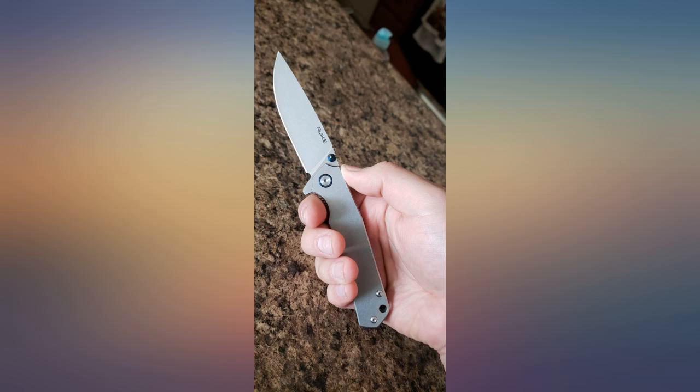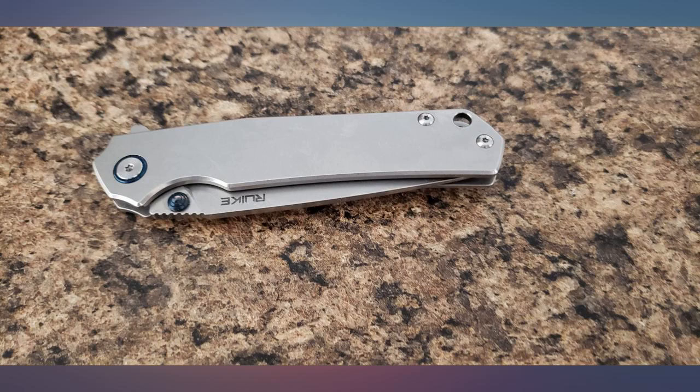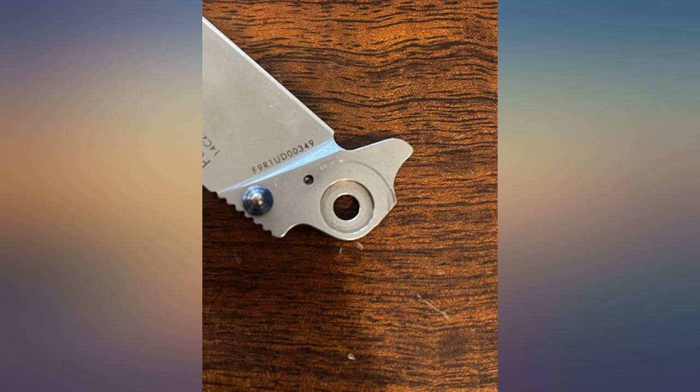It is a little heavy, but not terribly so. It also rides nicely in the pocket due to its narrow dimensions in both thickness and width.